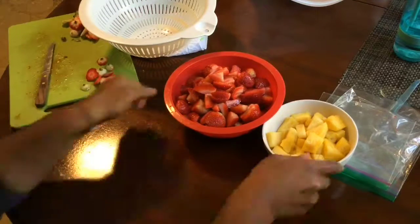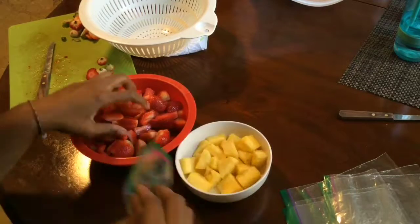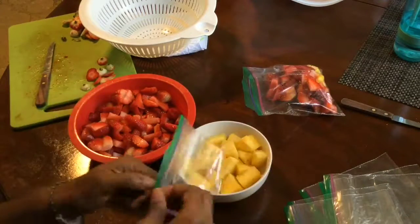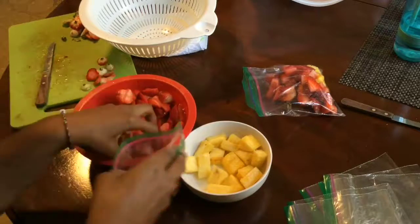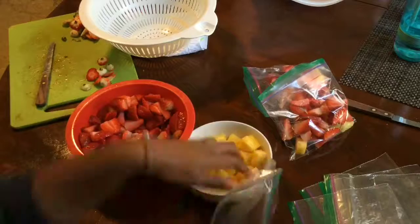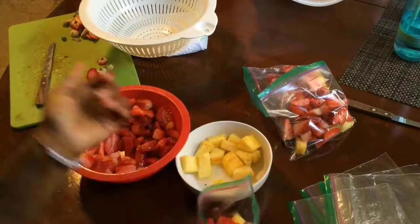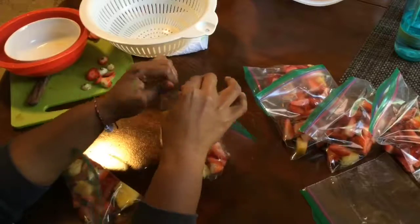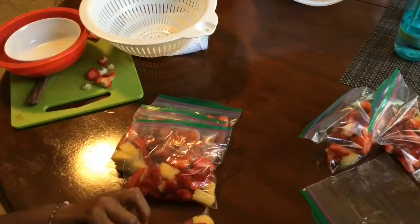This is my Bahama Mama smoothie. It's not mine — I did get it from one of my favorite smoothie places, but I don't use any white chocolate syrup in it and I don't use any sugars anymore. So it's just pineapple and strawberry. And for both of these smoothies, whenever I blend them up, I do use half a cup of coconut milk.